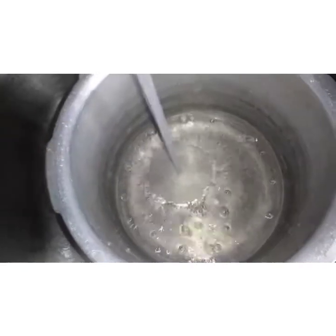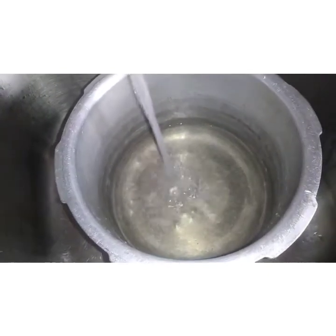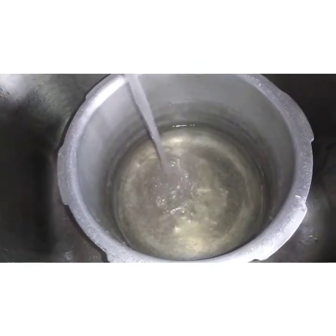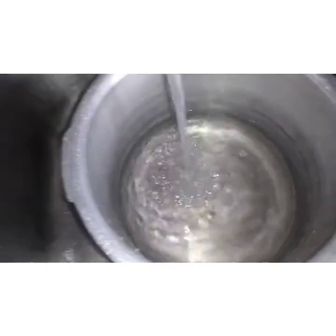Now I can put some water in the pot. You don't need a lot of water. I think I did use a bit too much, but I'll put the exact ingredient amounts down in the description so you can follow that.